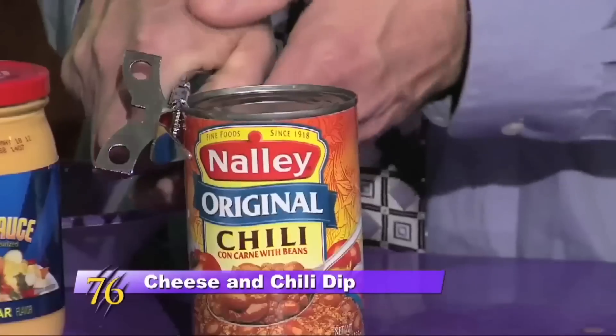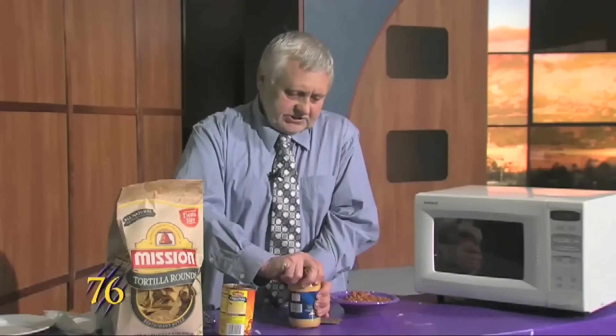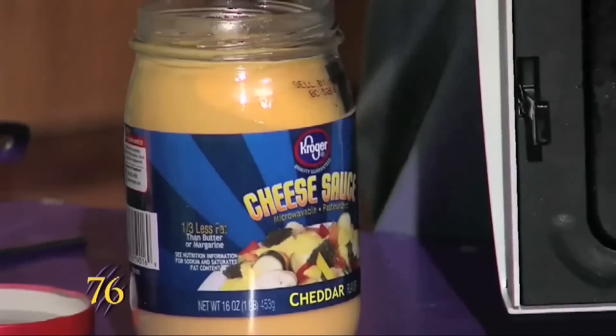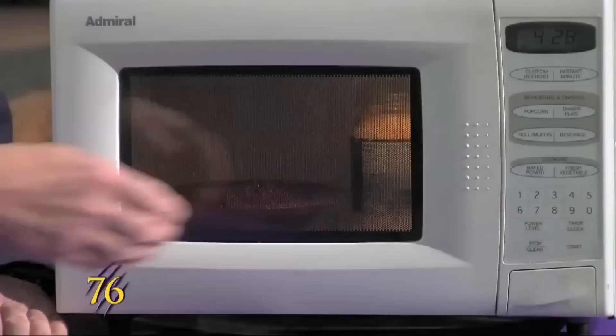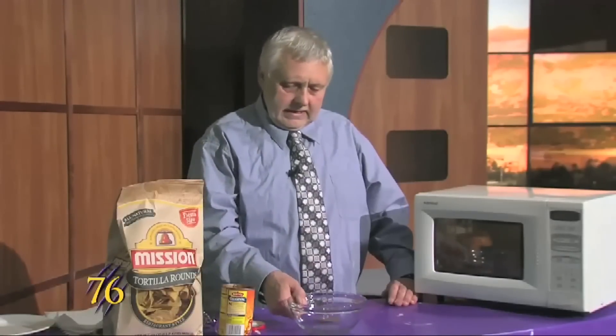We start with a can of chili and open it up. And then the cheese sauce, we just take off the lid, and we pop these both in the microwave. We set the microwave for four and a half minutes, and when that's done, we'll put them in a bowl and mix it up, and we'll have a dip for three to six people.